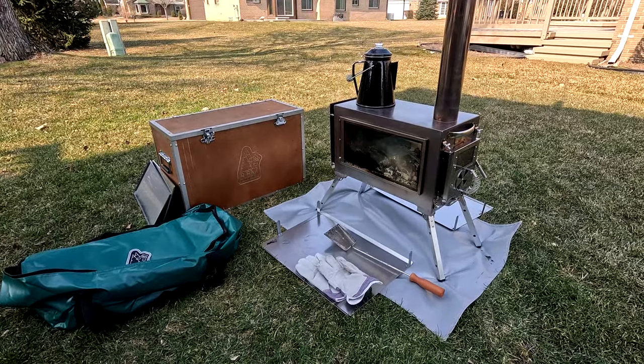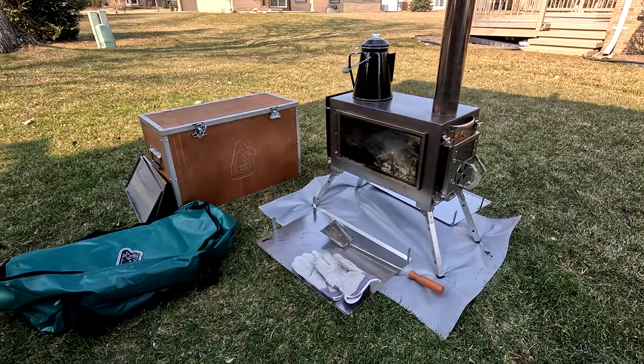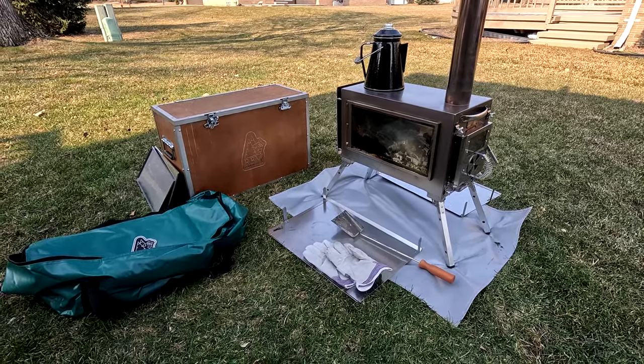This is the RBM Caminus M Hot Stove. I'm Dirty Jack — hope to see you out camping and on the trails.